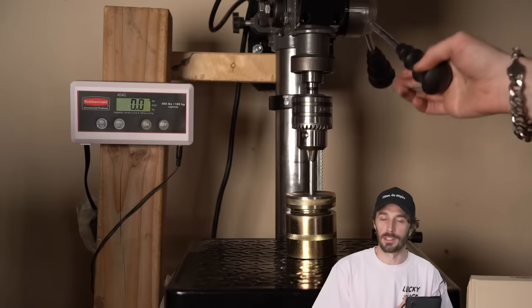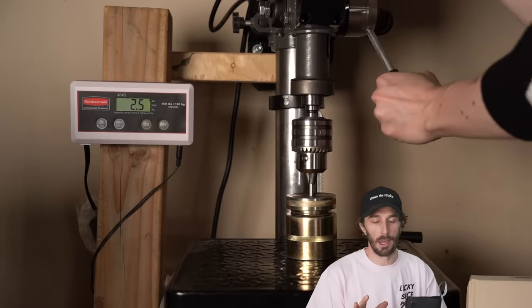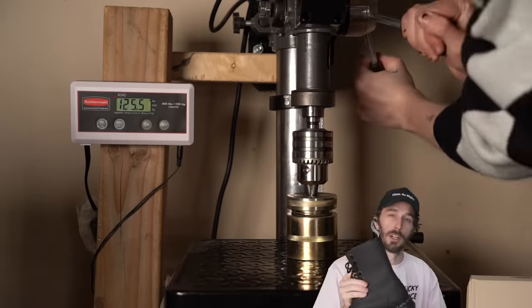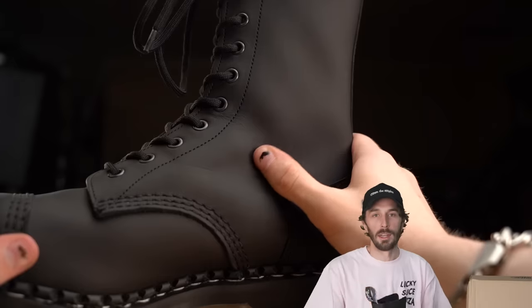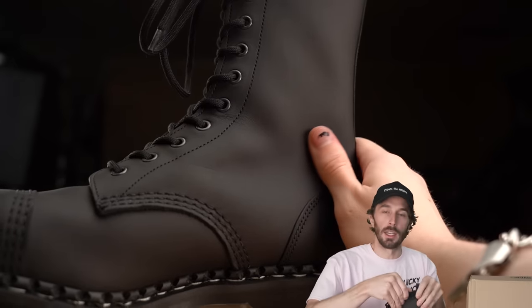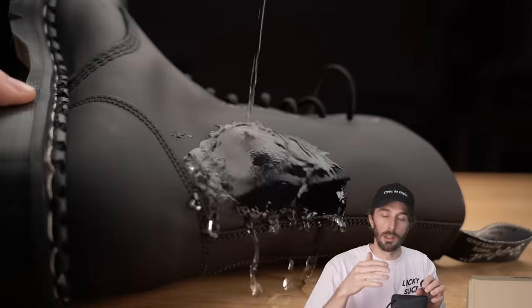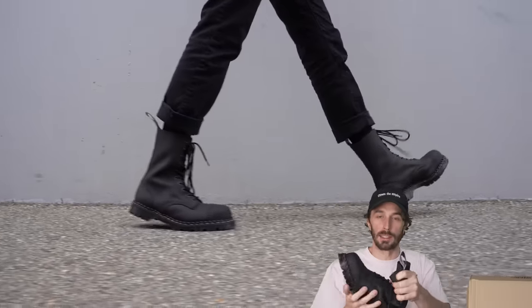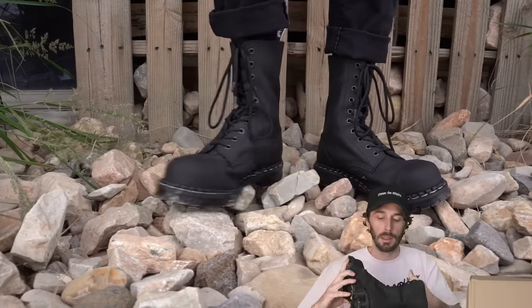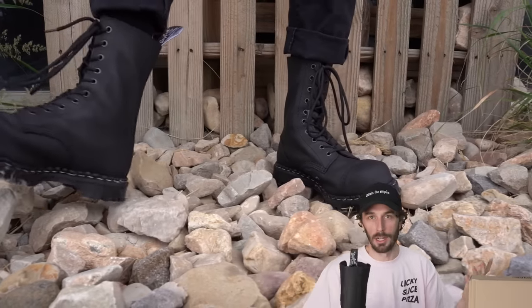We did the puncture test first, and the rest of the Doc Marten-style boots we've tested are right around 50 pounds. Well, the Gripfast came in at 125.5 pounds — more than double the rest. You can feel the leather is more saturated and conditioned, meaning it's going to be more water resistant, easier to break in without that heavy plastic coating, and a lot less maintenance. Overall, is the Gripfast leather more rugged and more punk than the rest of them? It definitely is.